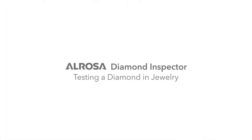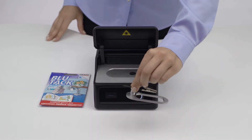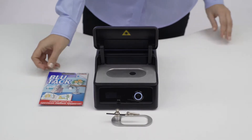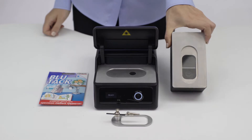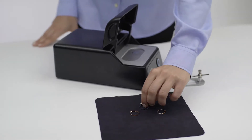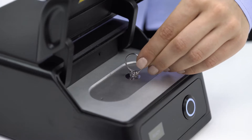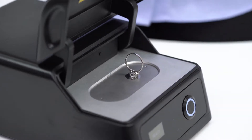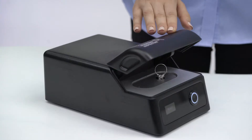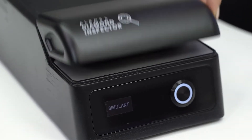Testing a diamond in jewelry. The device kit includes several types of jewelry holders: a mechanic holder and blue tack. You can also buy a video holder for the most complicated cases. Let's take a look at different types of jewelry — for example, this ring. We're going to put it into the device so that the diamond table covers the target hole. The ring is in a stable position and doesn't need any holders. The measurement result is 'simulant.'